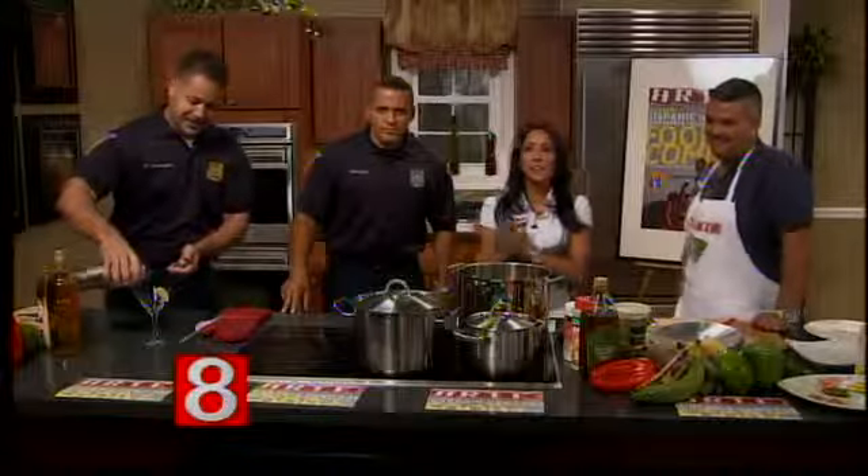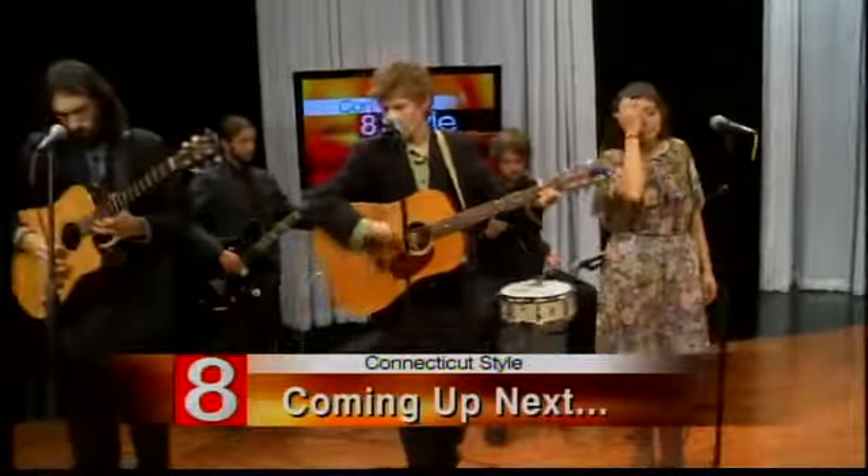Coming up next, singer-songwriter Chris Castle performs when Kinetic Style returns. That looks terrific — we'll be right back.